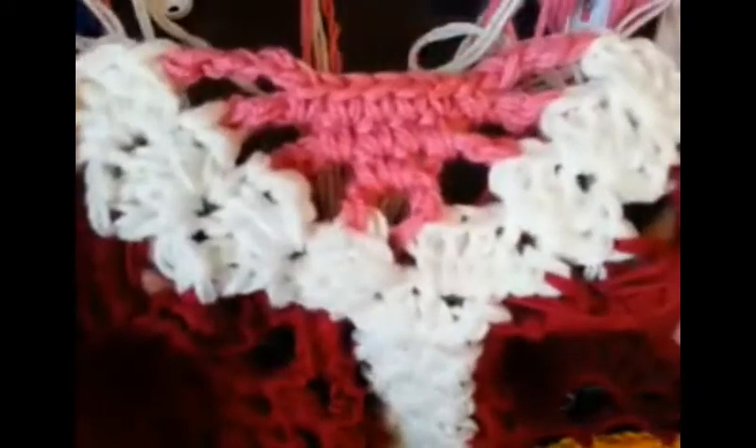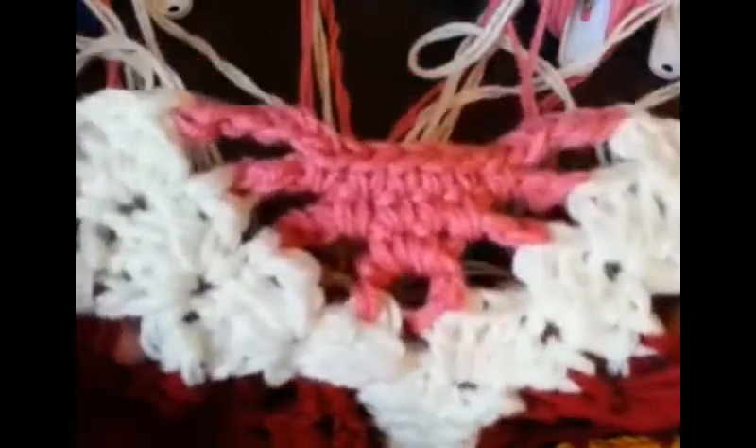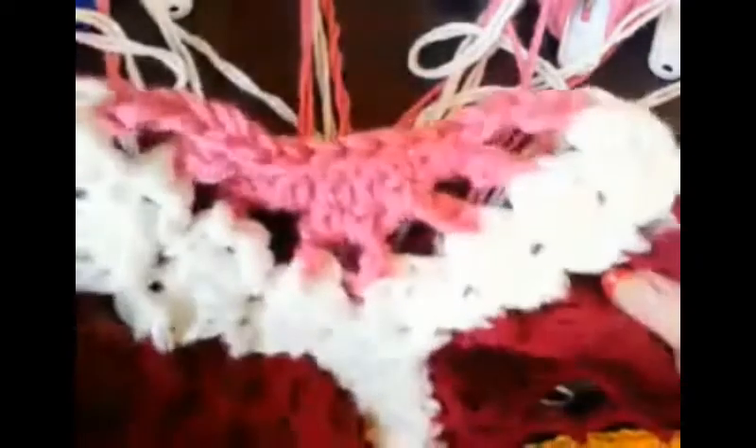I wanted to show you how I continue on with the pattern and change my color to eliminate a lot of color change. I hope this inspires you — I love challenging things. Have a great day and continue to follow with me on the pineapple rug that I'm making. The design is by Patricia Kristofferson and it is an extremely popular pattern. Have fun crocheting, bye bye!